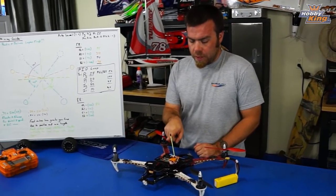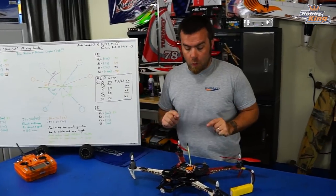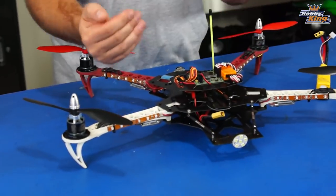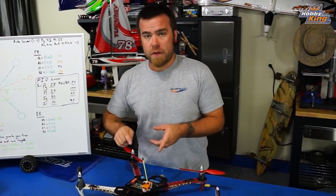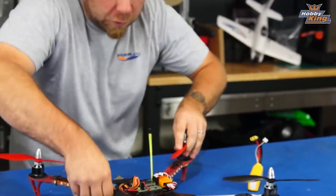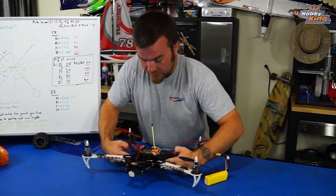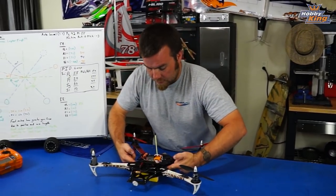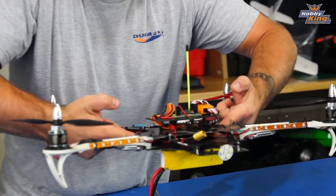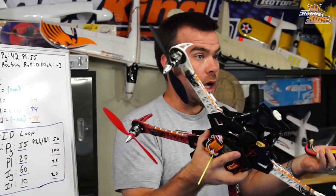First things first: when you're going to tune the SK450 or any quad or copter, you need to make sure that your trims are centered on the KK board and that the copter is physically balanced front to back so the battery location is correct. The board will compensate quite a bit for a lack of balance, but it isn't going to fly very well. So first things first — balance the quad. With the SK450 that's a little different; you have to find the center of the board and move the battery around until you achieve balance. Without a camera on it, right about here gets you balanced, as you can see it's pretty level.